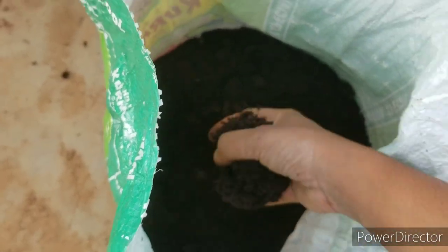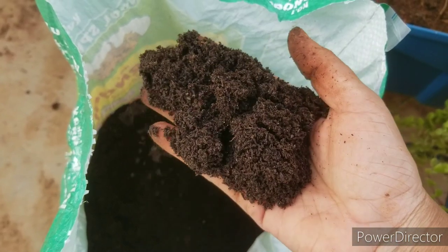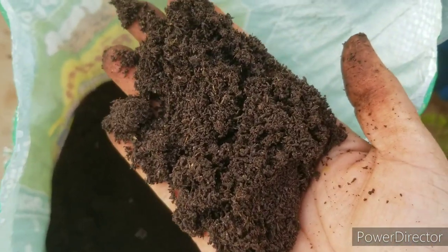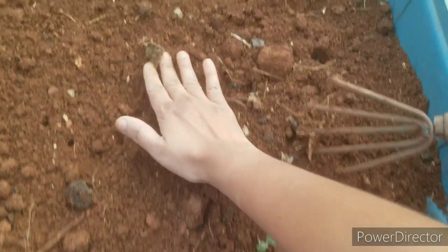If you want to prepare it, there is 50% garden soil and 50% vermicompost. We are going to prepare the soil mix.